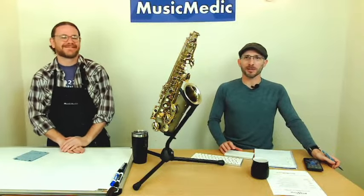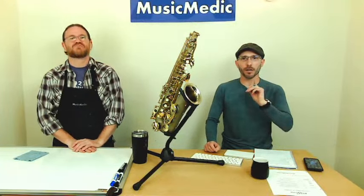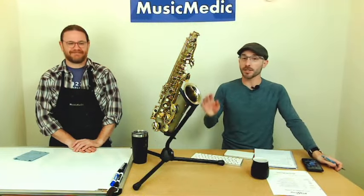Welcome everyone, this is our Wednesday Wisdom where we go over tips, tricks, and information on band instrument repair. Today we're going to show you a preview of our padding and dry fitting course that we're going to have tomorrow.